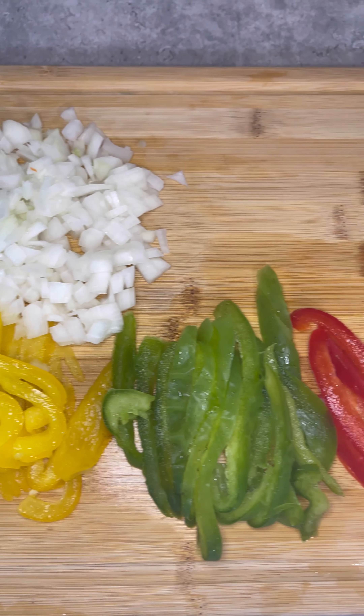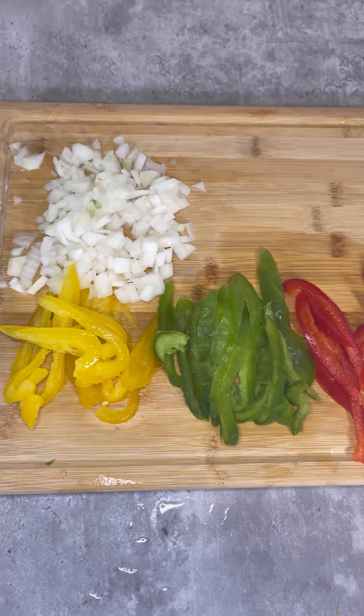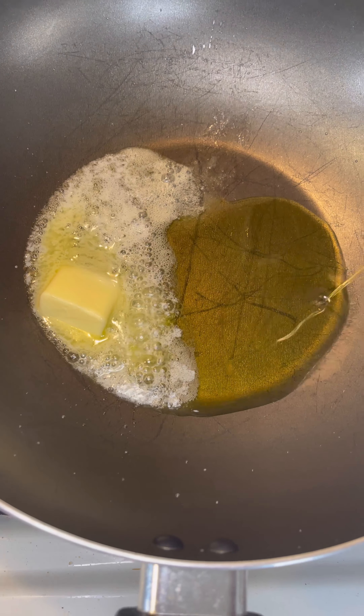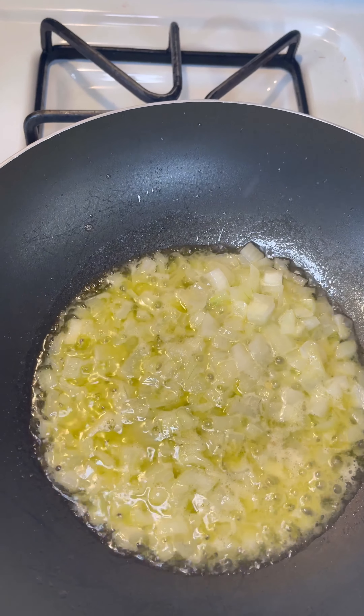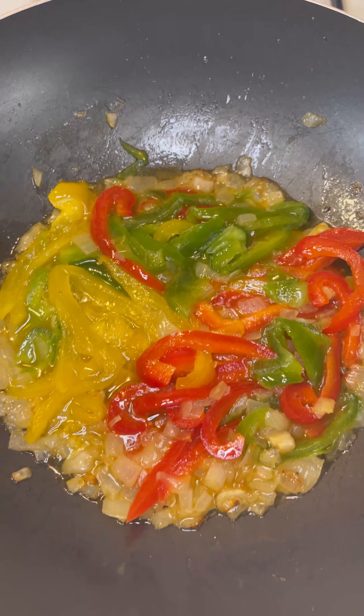Alright guys, today we're making one of the best pasta dishes in the world and my personal favorite: rasta pasta. First, get your bell peppers and onion, then get your olive oil and butter. Add your onions — half an onion — and some salt to bring out the moisture, then add some bell peppers in.